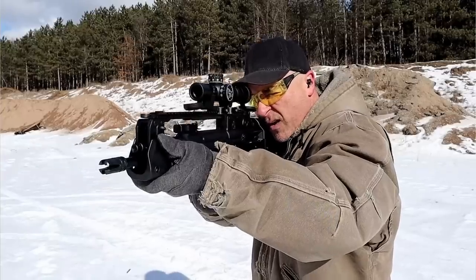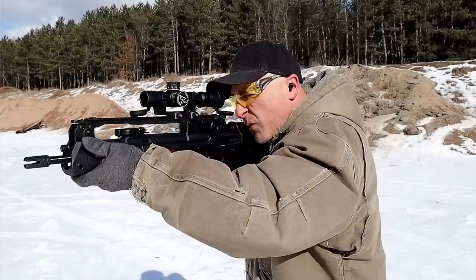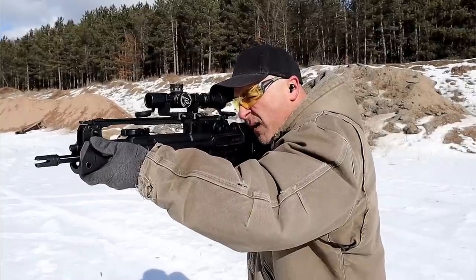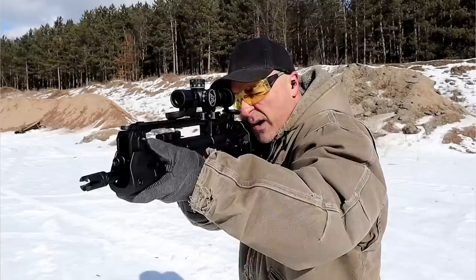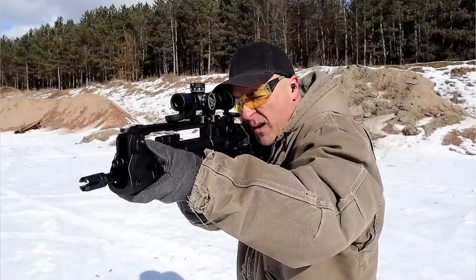Hey there friends, thanks for checking in. Today we're looking at another new release from Springfield Armory. I have never seen a manufacturer put out as many guns as Springfield Armory has in the last 12 months. Let's quickly run through that and you'll know what I mean.